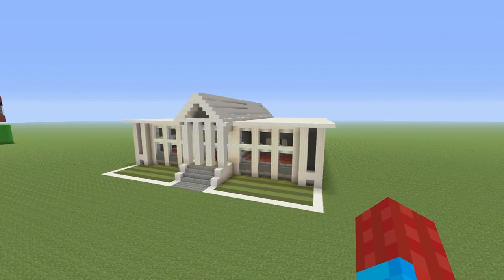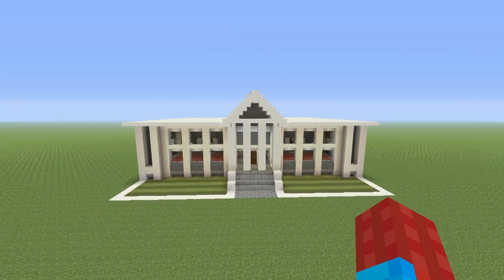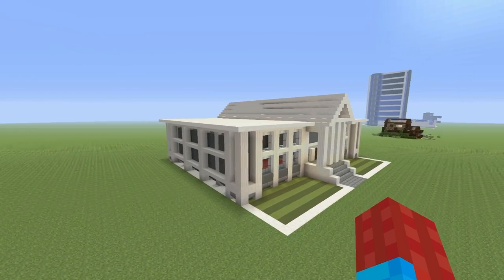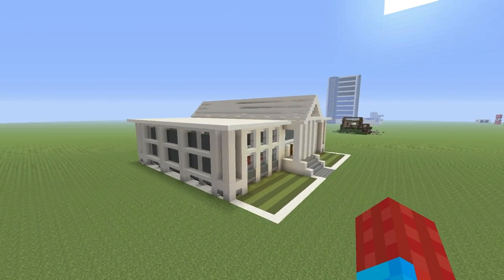Hey, what's up, YouTube? In this video, I'll be showing you how to make this awesome-looking town hall. I've been getting loads of requests to make some more real-world buildings recently, stuff that fits into a city, and I've also been getting loads of requests to make a town hall. So I've chewed up both of those ideas, I've spat them out, and here we have this awesome-looking town hall.